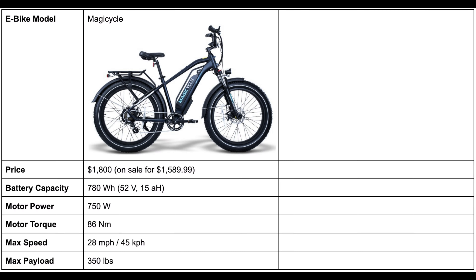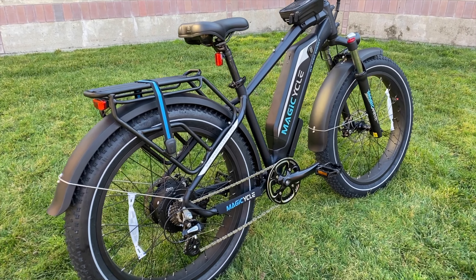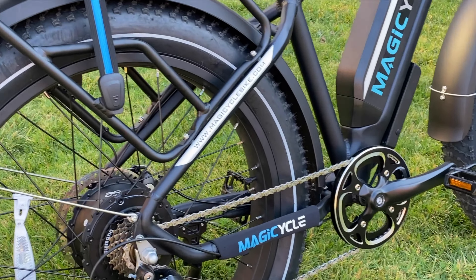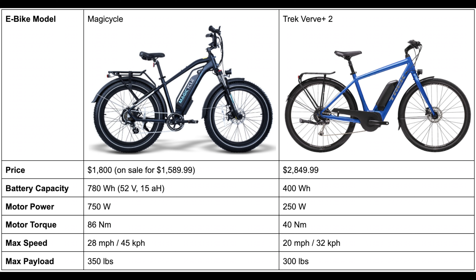This allows the bike to reach a maximum speed of 28 miles per hour, which is actually the legal limit for an electric bicycle — I love that. In comparison, Trek's least expensive electric bicycle, the Trek Verve Plus 2, is around a thousand dollars more than the Magicycle. The Verve uses a Bosch-branded 400 watt-hour battery and a 250-watt motor with 40 newton-meters of torque that tops out at 20 miles per hour.